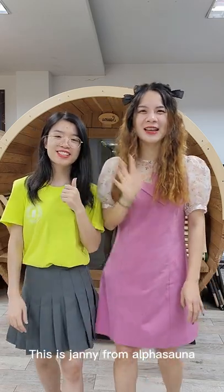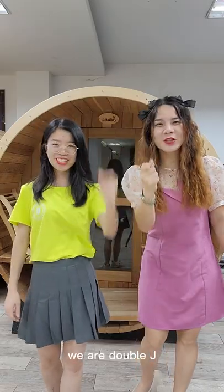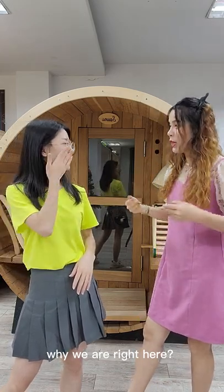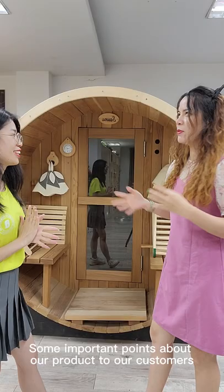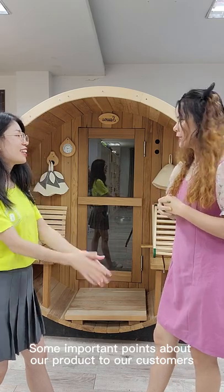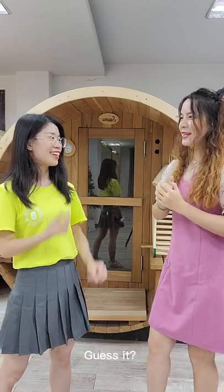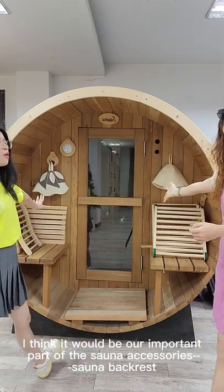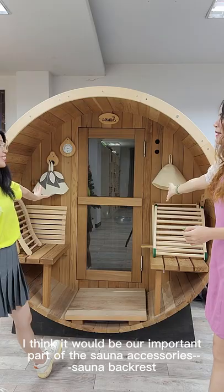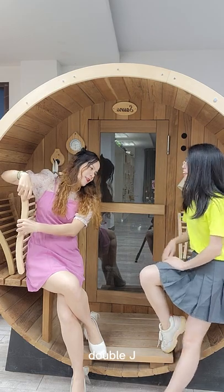Hello, this is Jenny from Alphersona, and this is Jomi from Alphersona — we are Double J. We are here today to share something very important about our product for our customers, especially for the summer season.